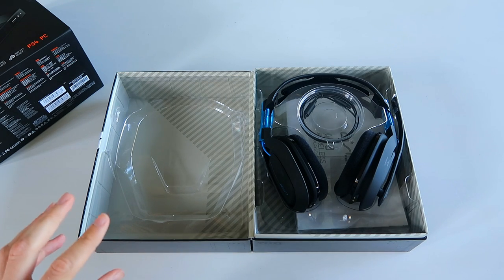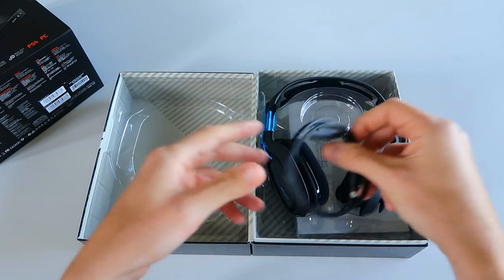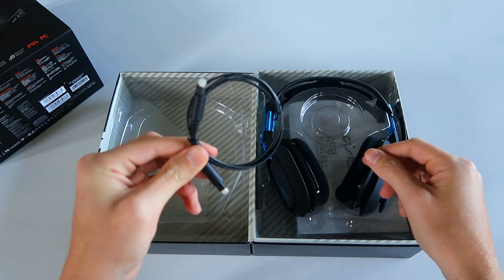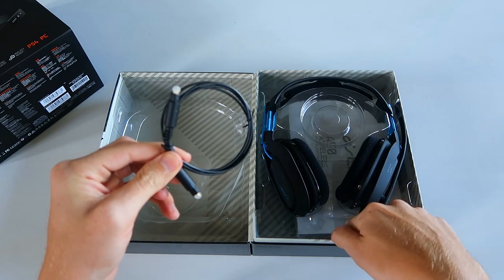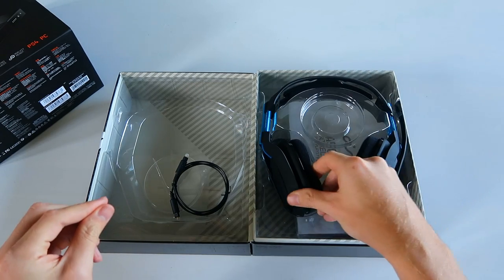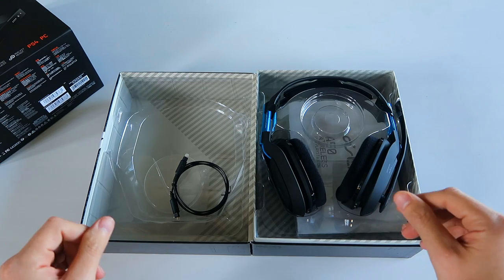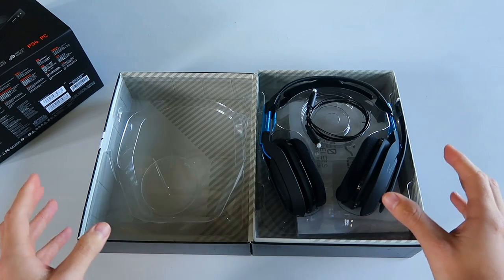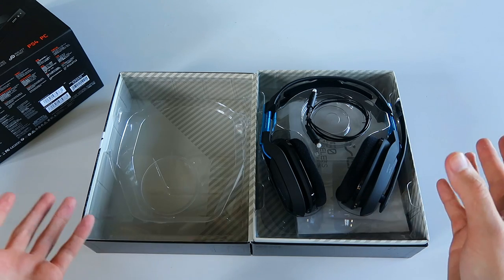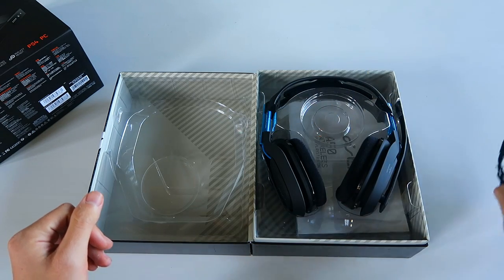I say they're 'optimized' because they work better with their specific console, but they can both at least get game audio. The way you get audio is through this optical cable, which plugs into the back of your PlayStation 4 or Xbox. If I plugged it into my Xbox base station I'd get Xbox audio through these even if they're the PS4 version — the only thing I wouldn't get is Xbox game chat. For game chat you have to get the headset specifically for your console, but you can still get audio from both consoles and PC regardless of which headset you get.